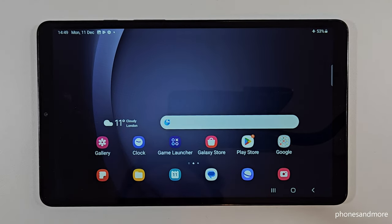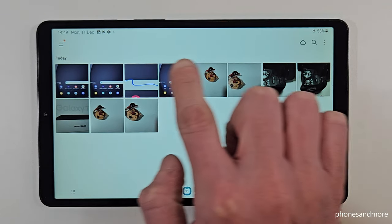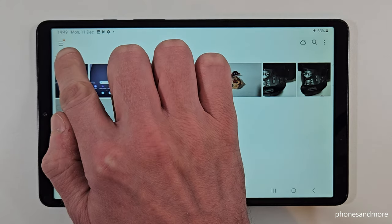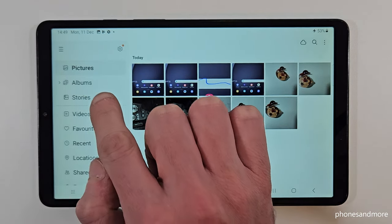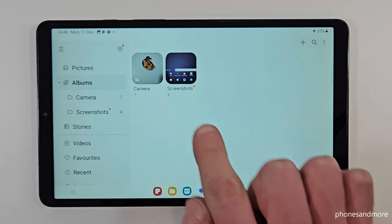Remember where to find the screenshots after. In the gallery under photos they are mixed up with the pictures and videos from your camera. This is why I recommend going to the hamburger menu and then to albums, because there you will have a dedicated folder only for your screenshots.